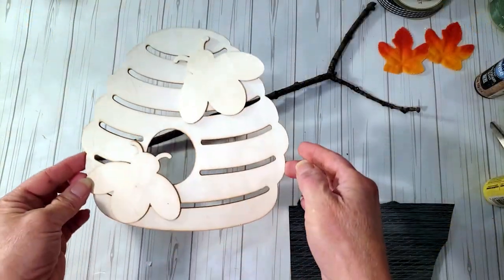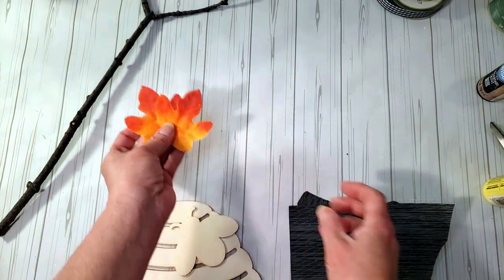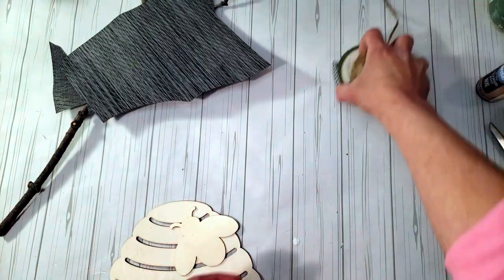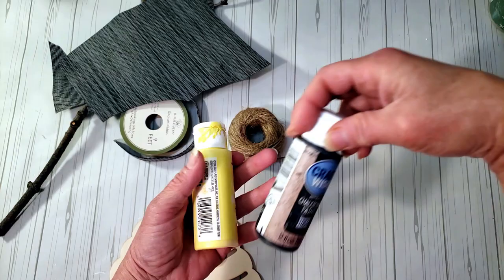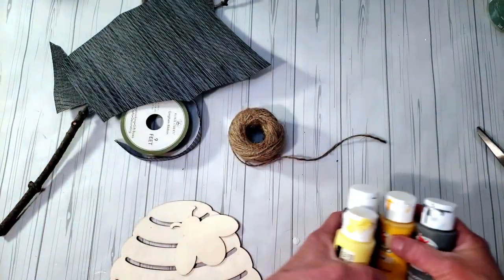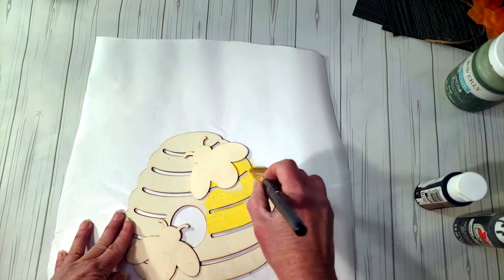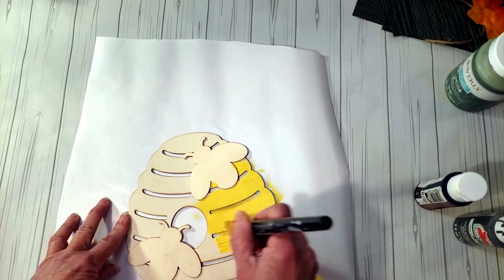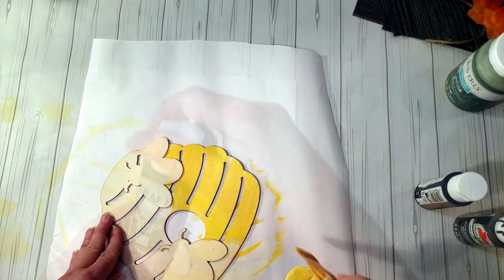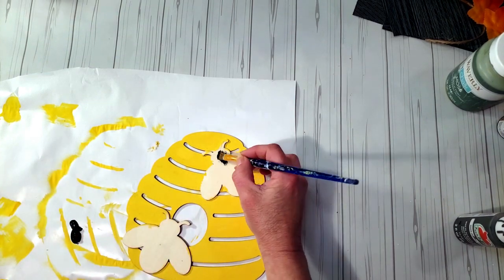This last DIY is my favorite by far. I grabbed a piece from Dollar Tree, a stick from outside, some fall leaves, a table mat from Dollar Tree that I used before, ribbon, and jute twine. I'll link everything in the description box. I start off by painting the beehive with yellow paint first, then use black chalkboard paint for the middle part of the bee and dark gray for the wings.